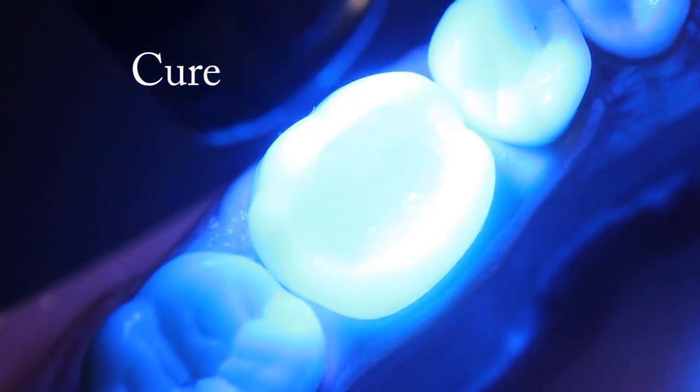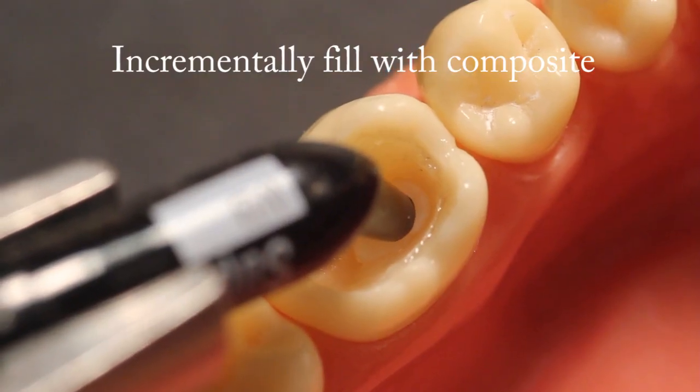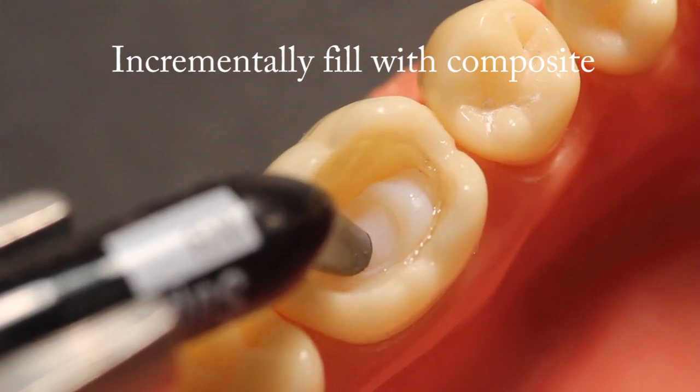Cure. Thoroughly cure all the Ribbon pieces. Then continue with the restoration by incrementally layering and curing composite resin into the preparation.